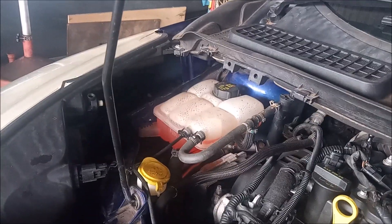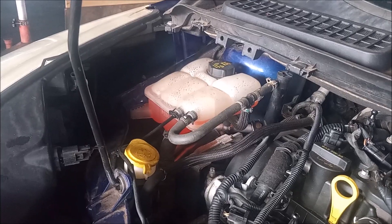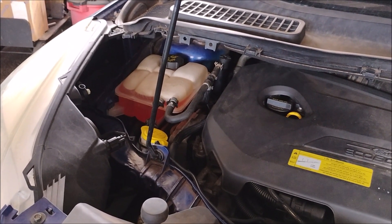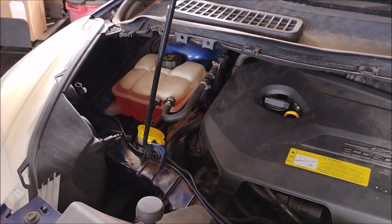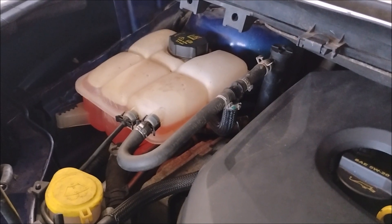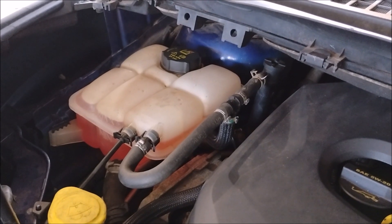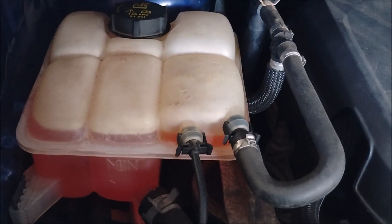We've idled this car repeatedly and checked for leaks — nothing is dripping out. Now we're going to take it out and drive it for a couple of days. The car has been driven for about a week as a daily driver and we're checking it again — the coolant level is holding steady right where it needs to be, so we're pretty confident the repair was successful. After one more week of daily use by our rental customers, the level is pegged right where it should be — very reassuring. Three weeks later: just perfect as can be.